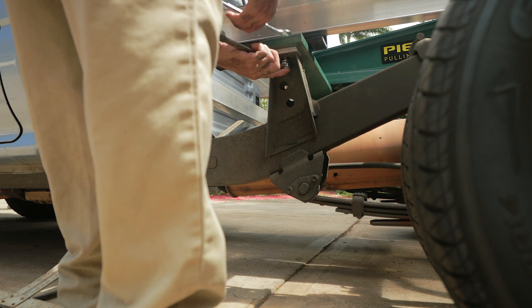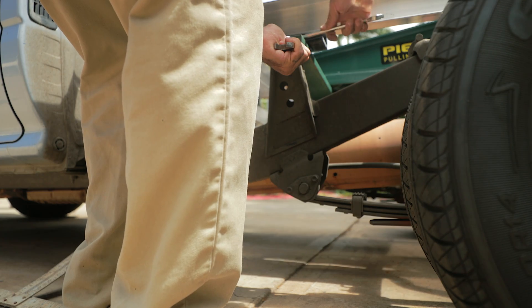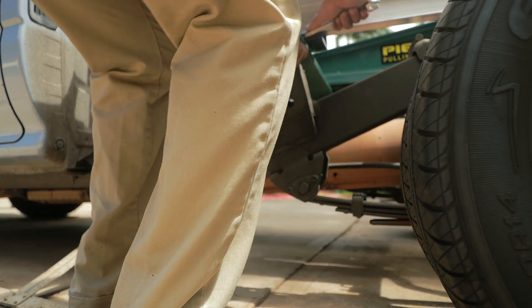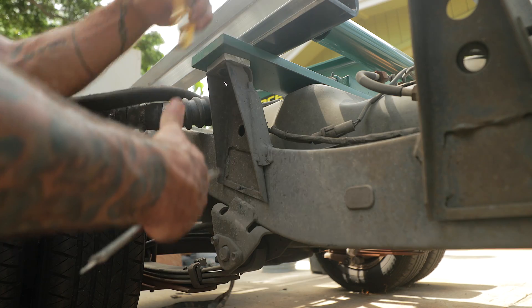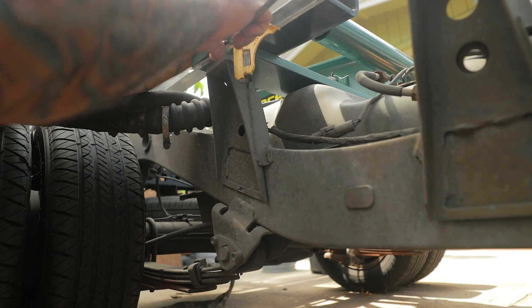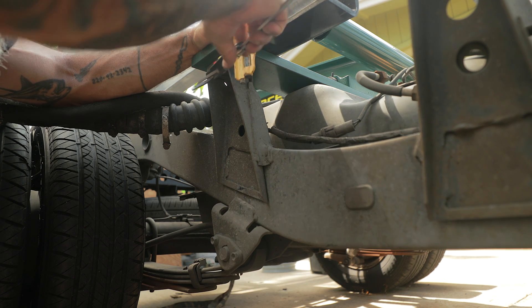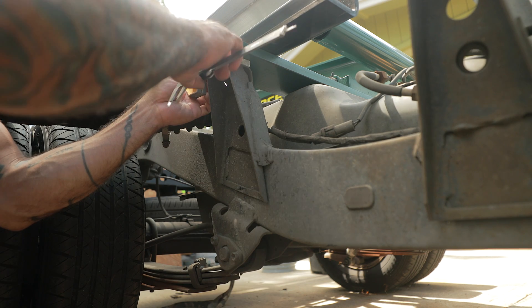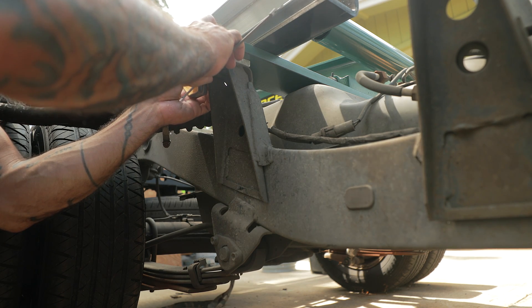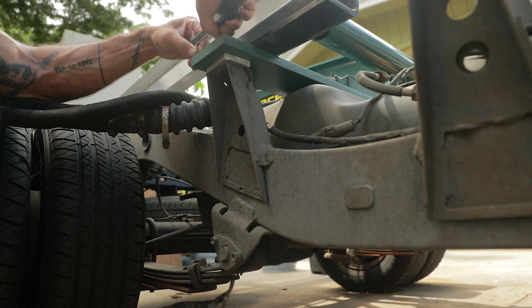This is part four of the Pierce flatbed dump kit. The objective is to make sure everything's going to function properly before I build out the aluminum flatbed. I'm going to lay out all my nuts, bolts, and hardware, get it bolted to the moving parts for the dump kit, and then attempt to lift it up and down to make sure it's working the way it should before I finish building out the bed.